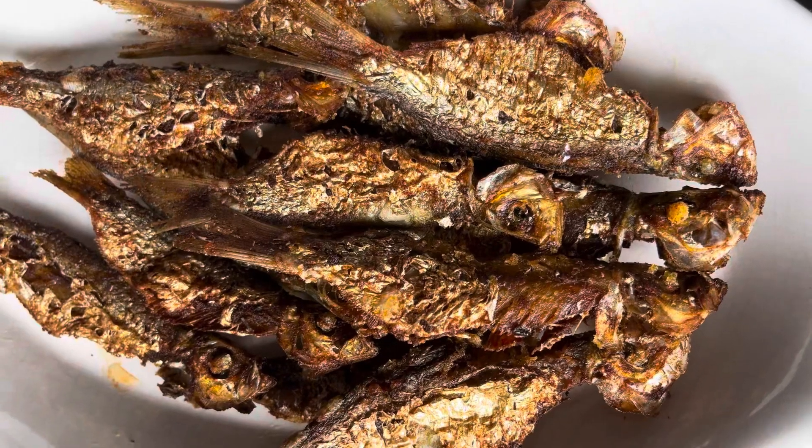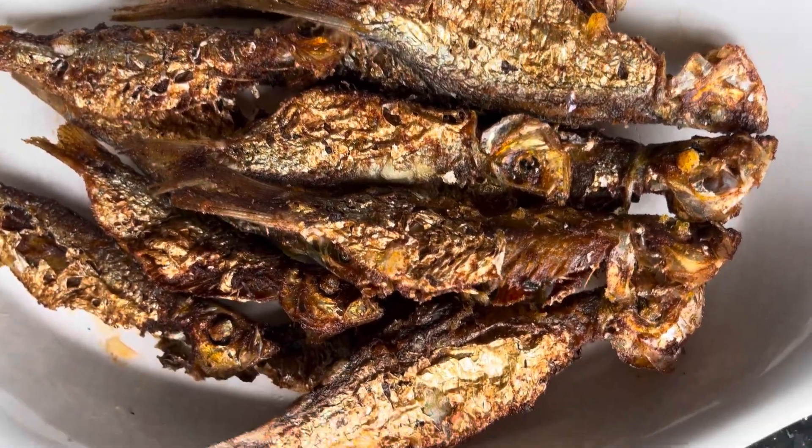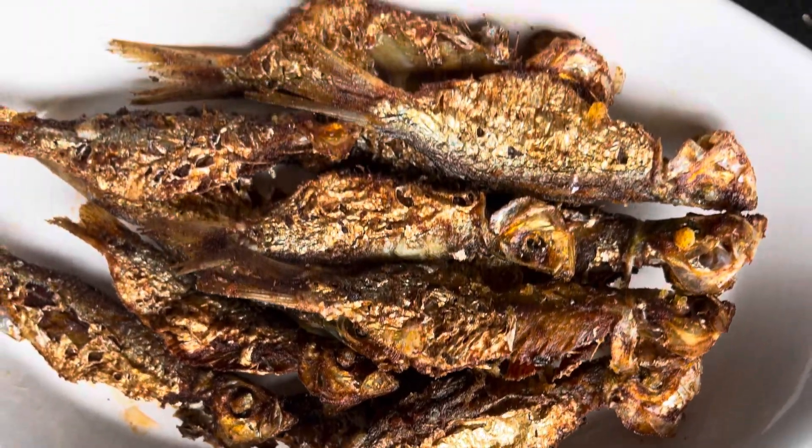This is the deep-fried small fish — looking great and very colorful, crispy and crunchy.